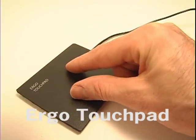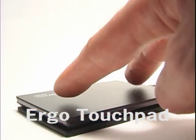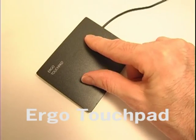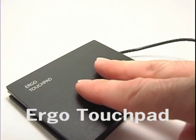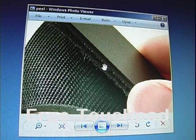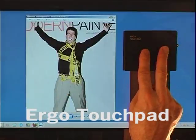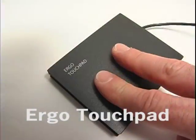Pinch or zoom gestures: to zoom in and out of maps, images, documents and more, simply place two fingers or your finger and thumb on the surface of the touchpad and spread them apart or pinch them together. The pinch or zoom icon will appear and the image will zoom in or out. It can also work by keeping one finger stationary and sliding the other finger towards it or away from it.